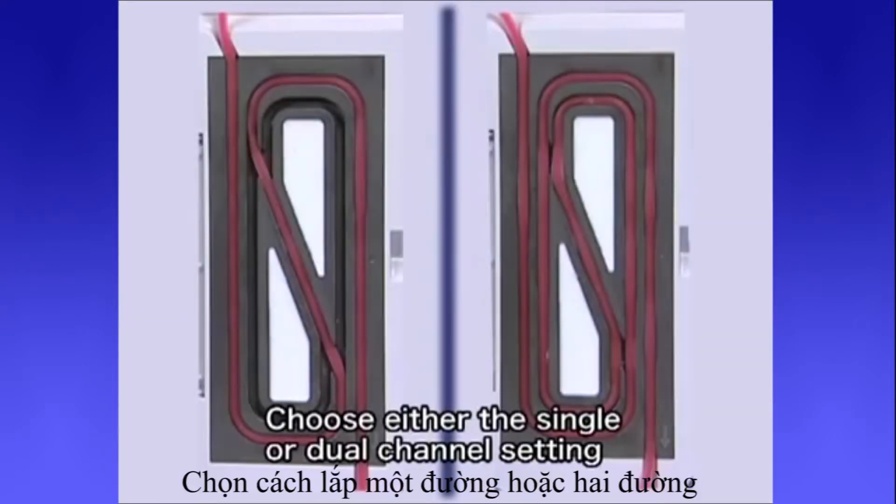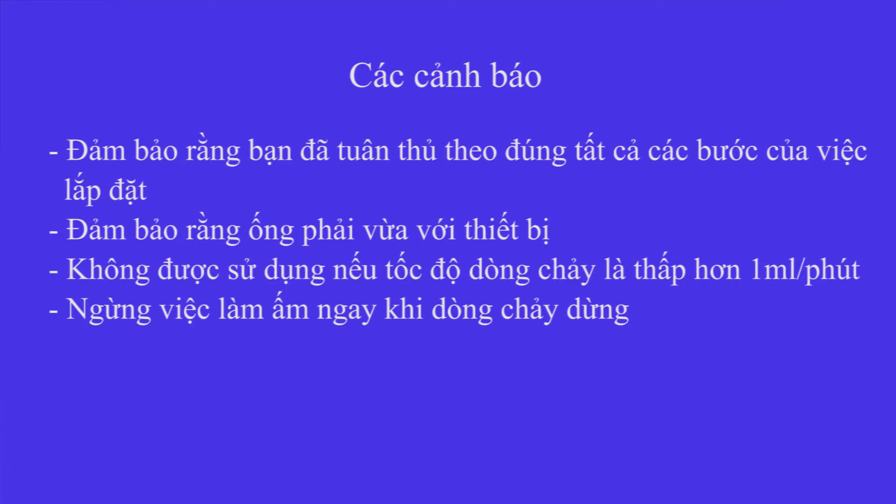Choose either the single or dual channel setting. Be careful to follow all steps when using the device. Verify the tube size fits. Do not use the device once the rate of flow has dropped below 1 milliliter per minute. Stop warming once the flow of fluid has stopped.